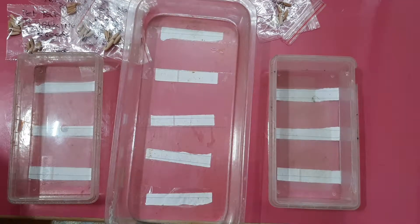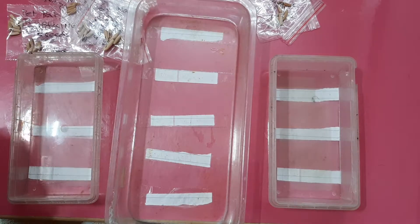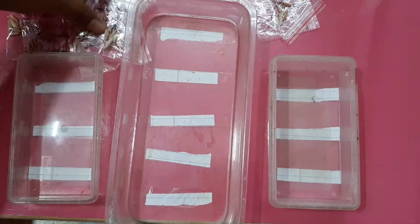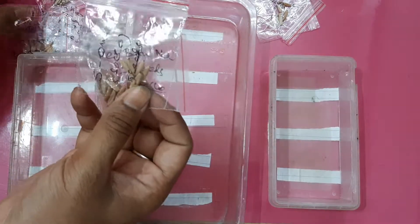Hello friends, this is Abhimannu and you are watching your favorite gardening channel, Gardening Friends. Today I will show you how to grow adenium from seeds. I have purchased 4 species with 11 varieties — they are arabicum, socotrenum,